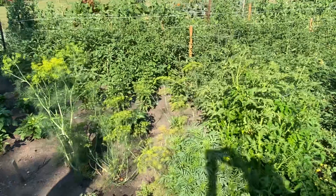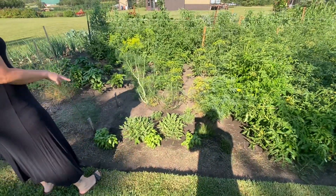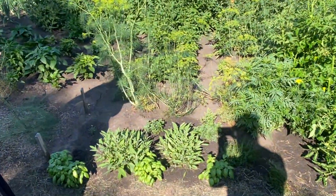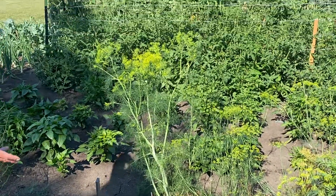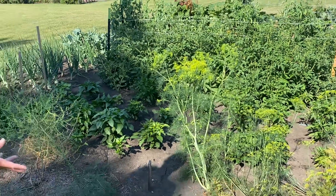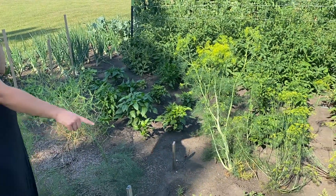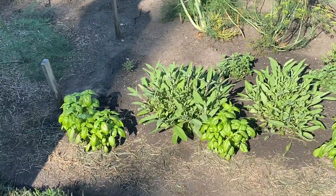As we get to the herb patch here, I harvested some of the basil, the sage, and some dill this week. The dill I froze, and the sage and basil I dried out and have started to store in jars for the wintertime, so we'll have our own dried herbs from our garden. I will probably be harvesting more again this week because as you can see it doesn't even look like I really touched it.